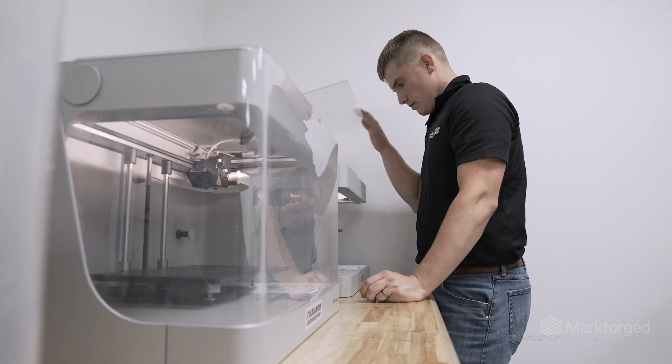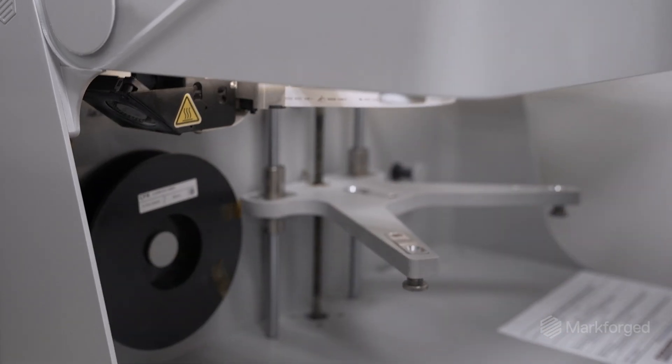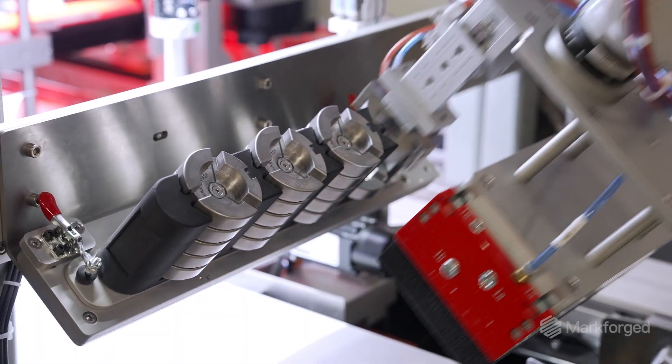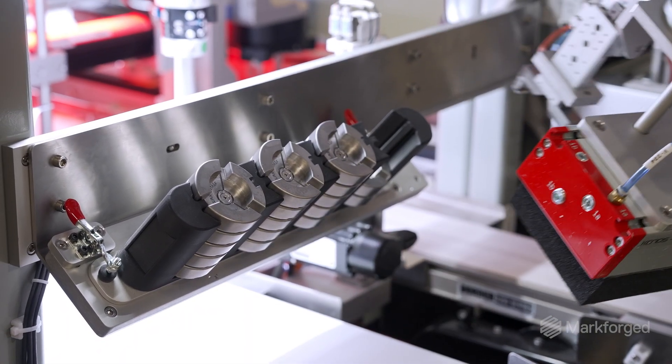We purchased a Markforge because of the continuous carbon fiber capabilities. We wanted to see if we truly could replace aluminum parts with plastic, and I think in a lot of cases we've been able to do that.